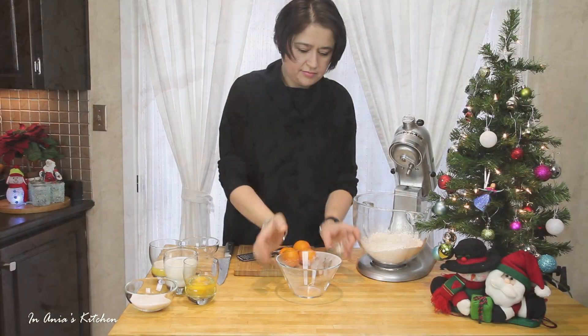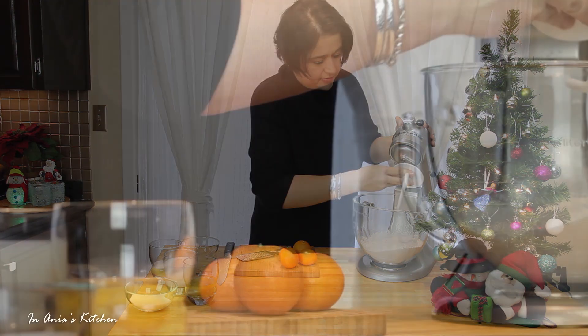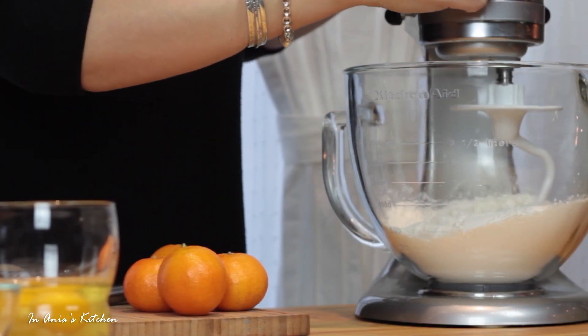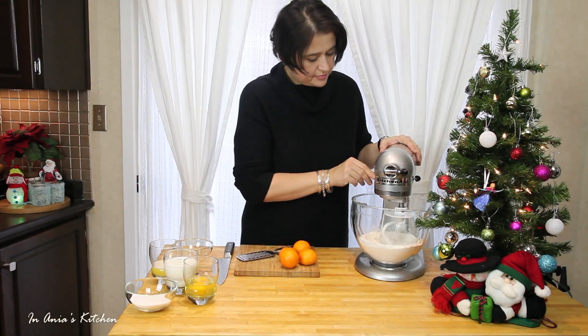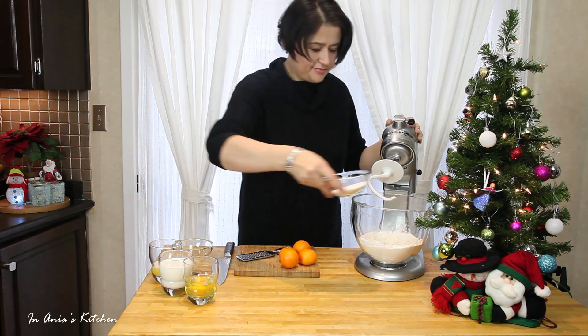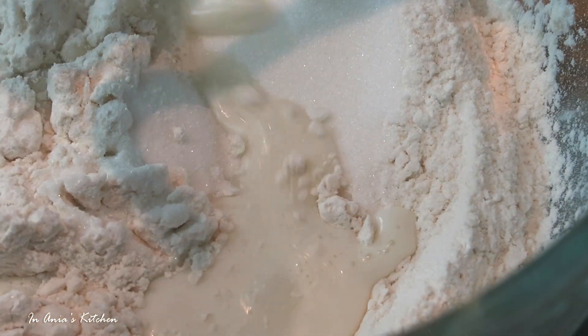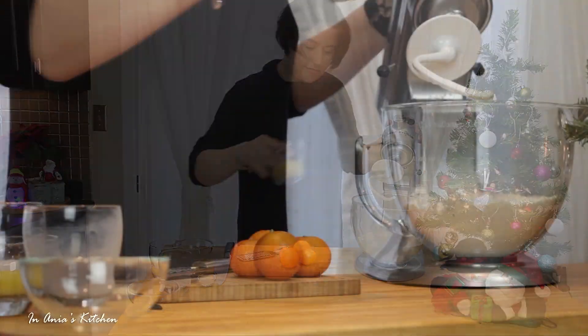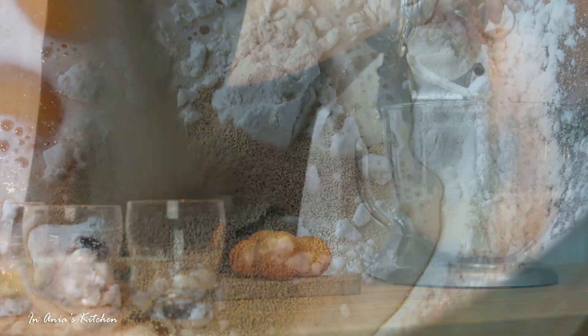I will start with the flour, I'm adding it to the bowl of my stand mixer, then I'm adding the salt, and with my hook attachment I'm going to stir it a little bit just to combine it. When this is ready, I'm going to add the sugar, milk, eggs, vanilla extract, and then I'm going to sprinkle the yeast on top.